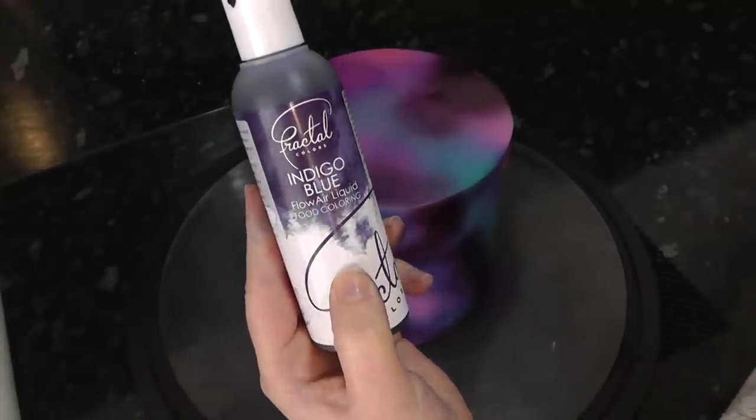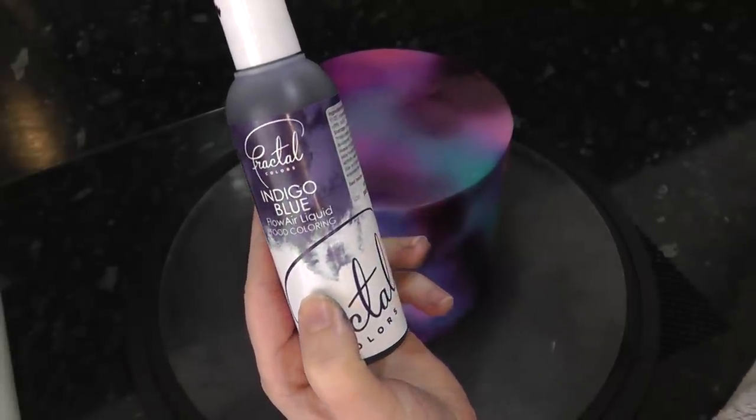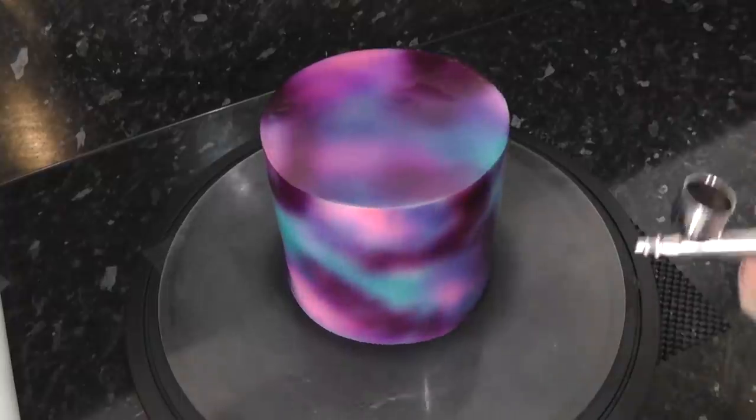Back to Fractal Colours again in indigo blue — just blend around all the patches to merge them.